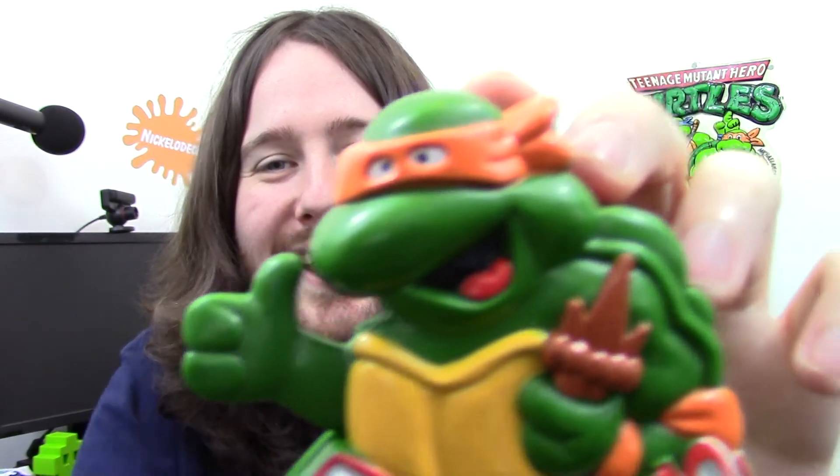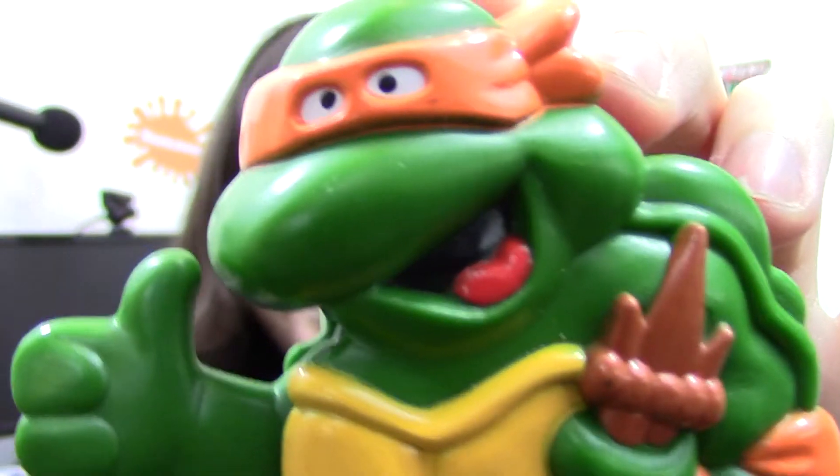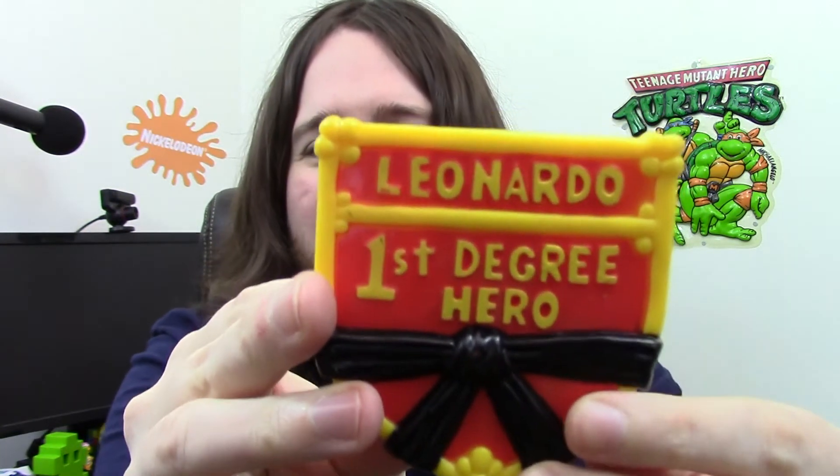Next up, a Michelangelo one — but he looks derpy. Look at that face! You press his thumb and then he says 'Cowabunga' and he does that foot thing. Just look at that face — it's a great face. Also got a Leonardo one called 'First Degree Hero' — you push up the back and look at that face. That face is crazy. I've got two of those.